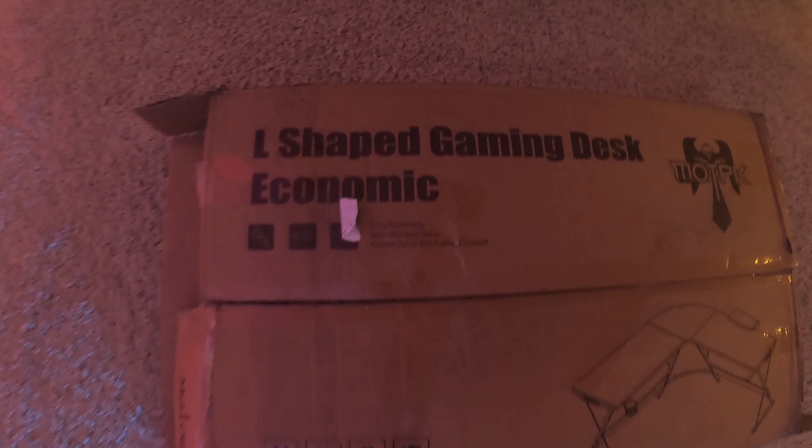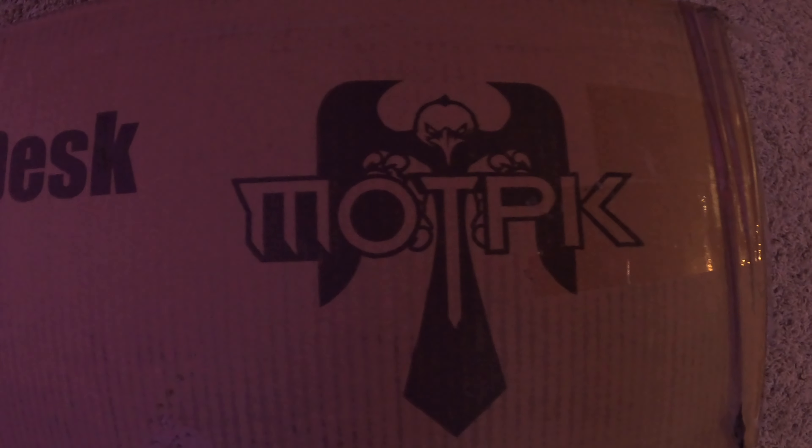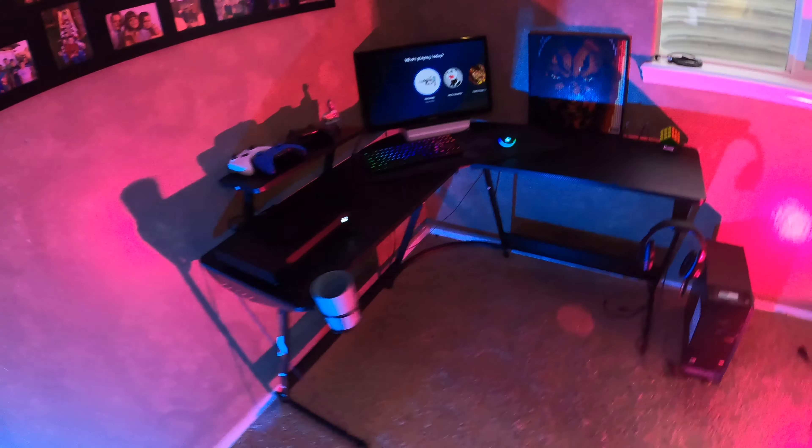Yo, what is up guys, welcome to the Boys Shorts. Today we're going to be reviewing the L-shaped gaming desk Economic by MOTPK — look at this scrumptious boy.